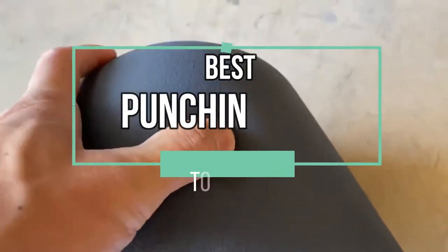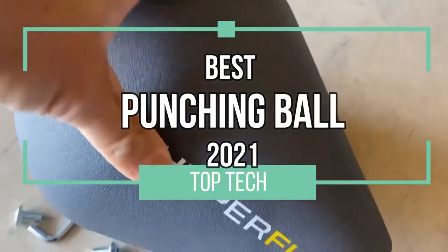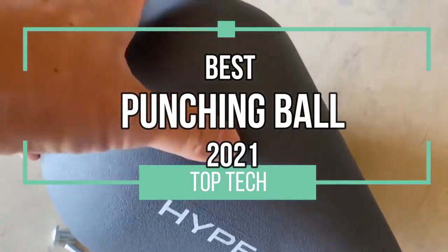Good day, one and all. In today's top four, we've compiled the best punching balls of 2021. So sit back, relax, and let's roll.